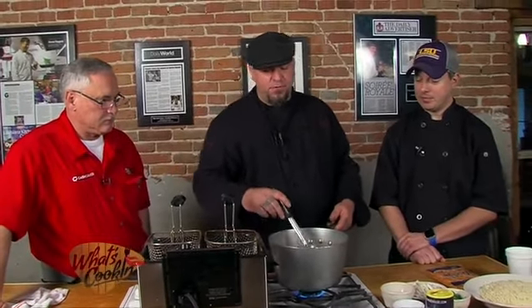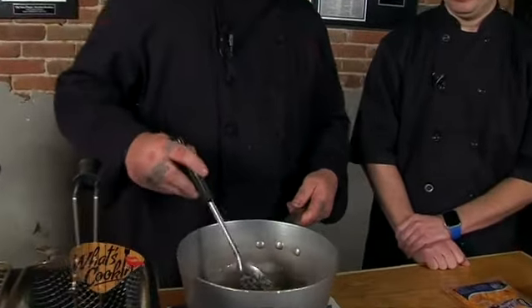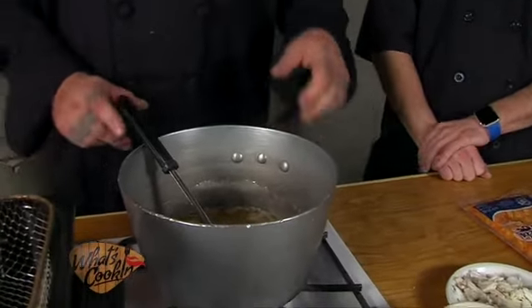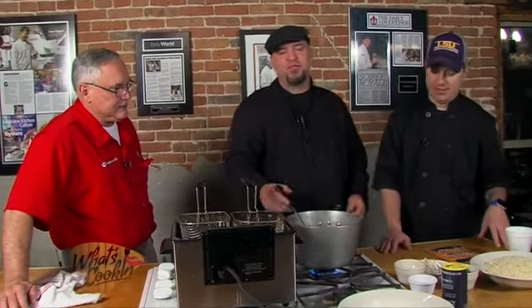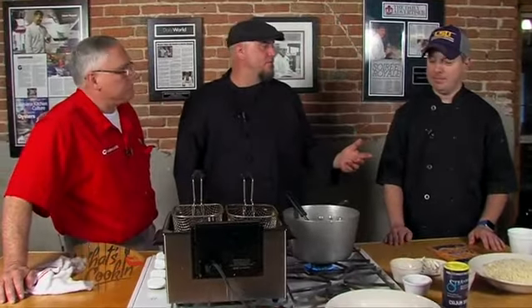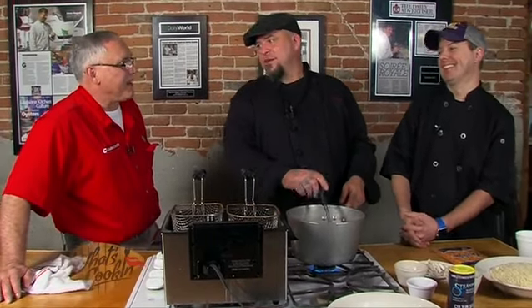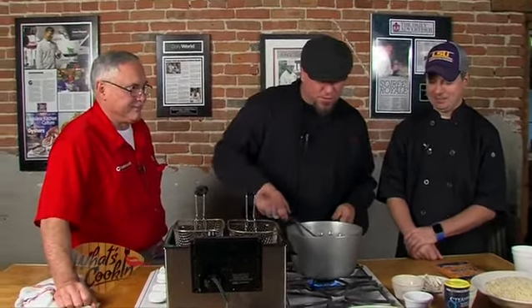We're going to get this going until the shrimp's about three-quarters of the way cooked, because it'll finish cooking when we start adding our other ingredients. It's real simple, and real healthy too, with all the butter. I mean, this is one of those things you're not going to eat every day — so splurge. It's your cheat day. All the calories are in the last bite. The shrimp's coming along real good — it's starting to get pink.